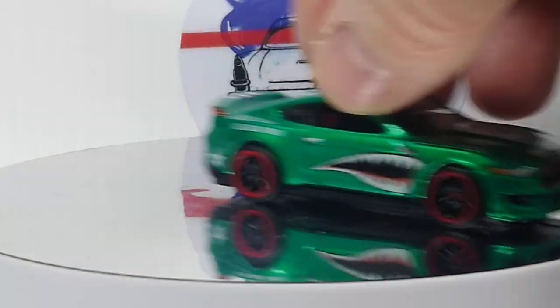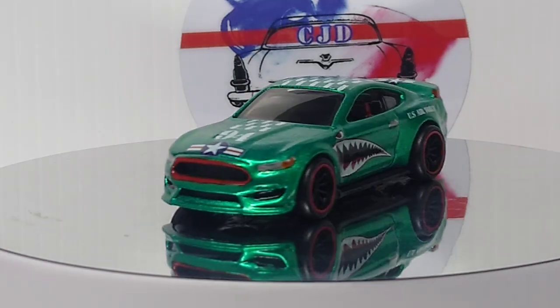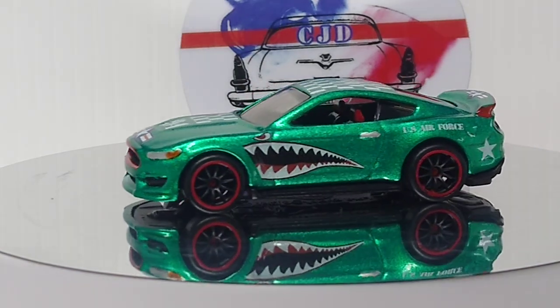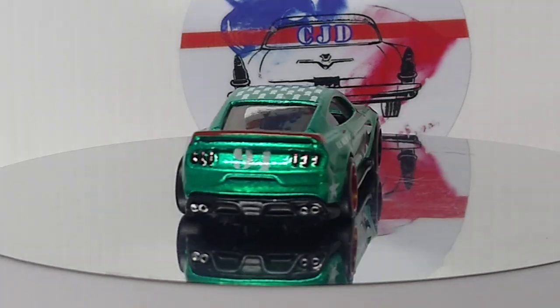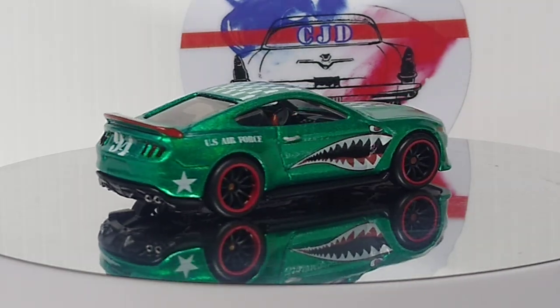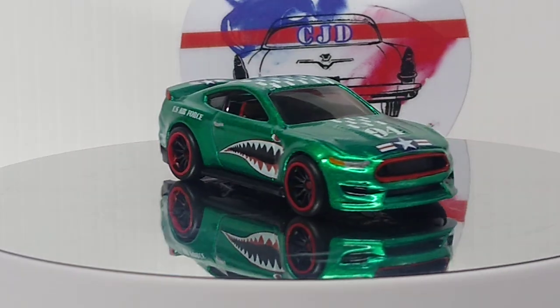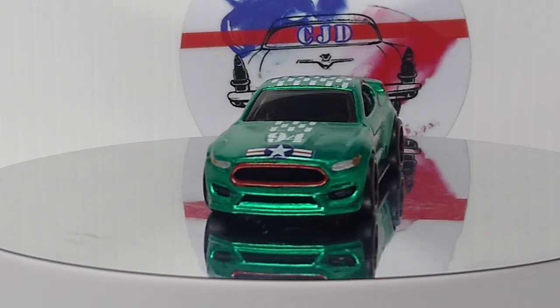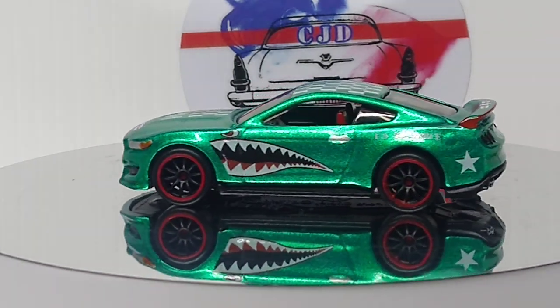I still need to put my sticker on the bottom — I forgot to do that today. She is all done up. I think both of them came out pretty sweet. I like them. I'll be doing more of these patterns in the future, that's for sure. I'm actually doing one for another buddy of mine — I bought a specific vehicle for it. I'll be working on that after the pink car that I need to get done for February.